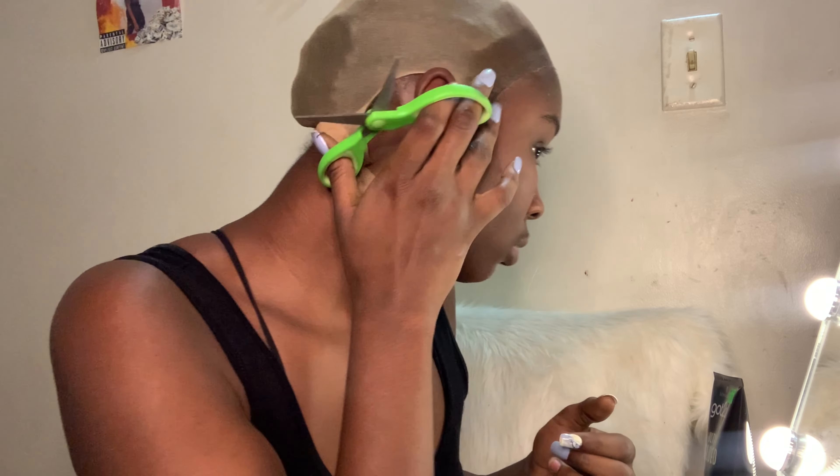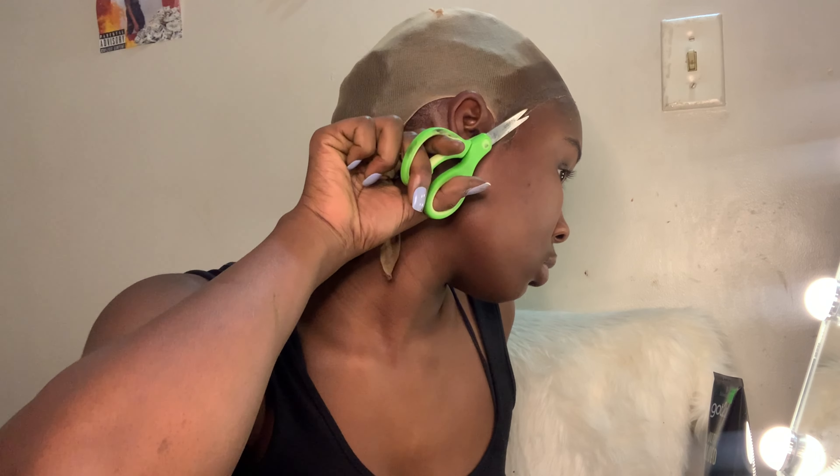I'm trying to go in on the edges or something so I could have that real clean look. I'm gonna just tuck the back in to keep all of that put up. I would be a cute bald-head girl... no. Okay, here we go.